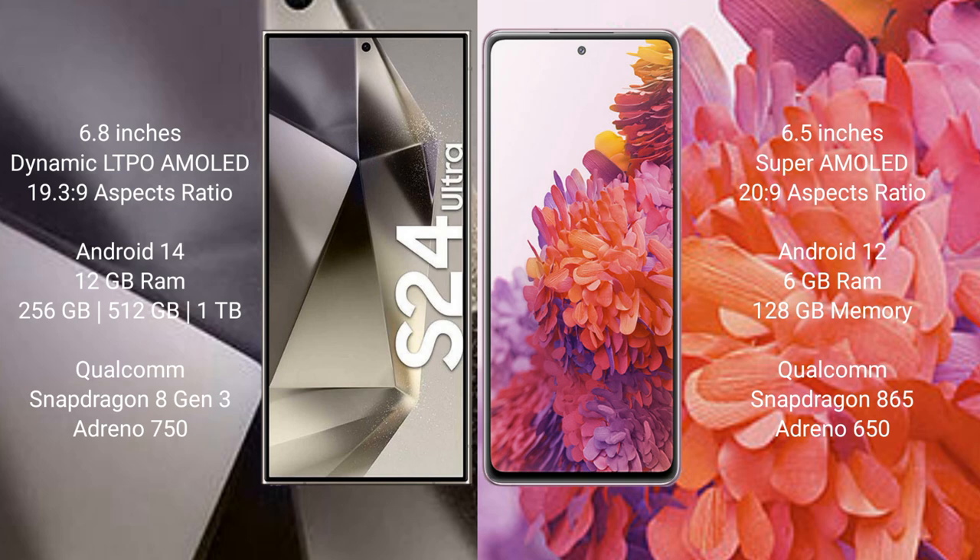Samsung Galaxy S24 Ultra runs on the Android 14 operating system. Samsung Galaxy S20 FE runs on the Android 12 operating system.